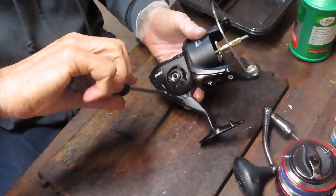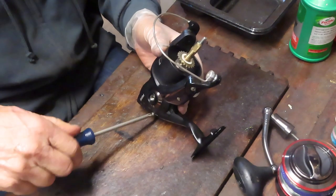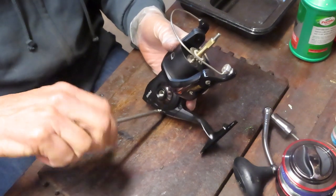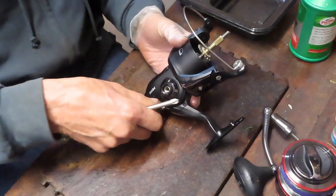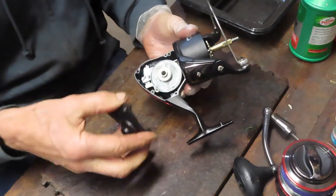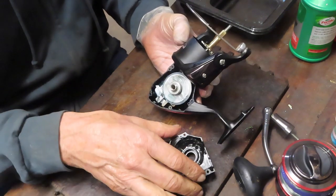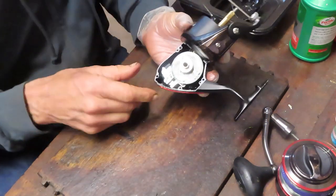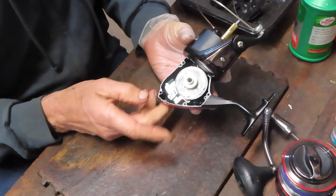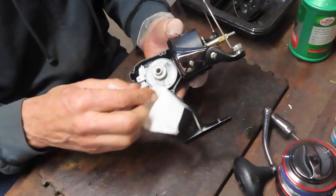This reel has a case that is separated under the rotor, so you do not need to remove the rotor before you remove the case. These reels have a good reputation. The only issue with the first two series was that the drag washers were felt washers, which tended to tear under a major fight. There's not much to see here — this is a beautifully cleaned reel — but we'll continue the video to show how to take it apart and service it. The reel seems to have been serviced recently.